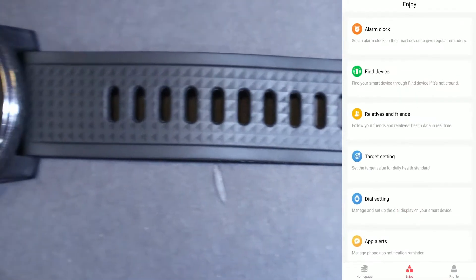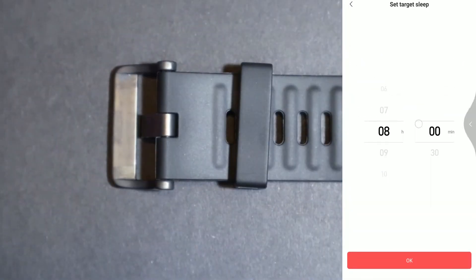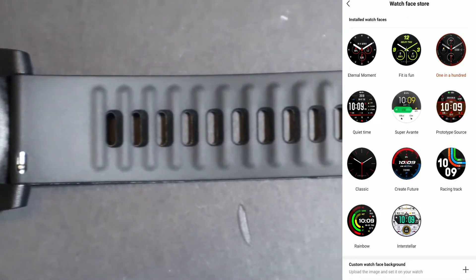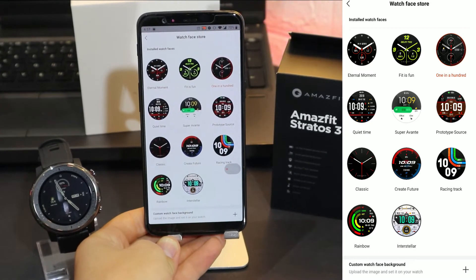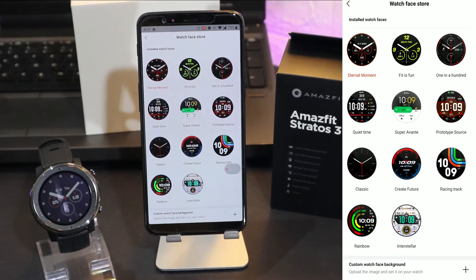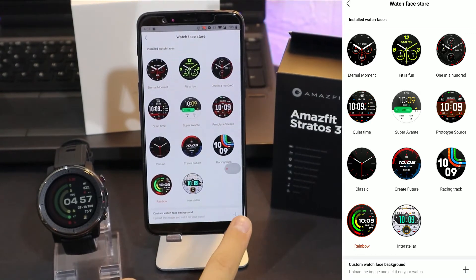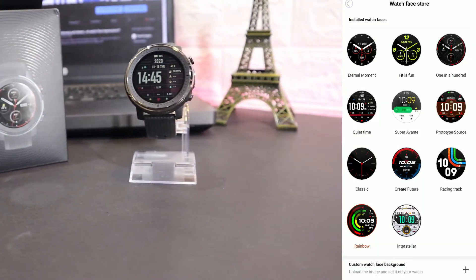We also have Friends and My Goals. You can set goals for steps, weight, calories, and sleep — four options total. We have the Watch Face Store, which is a very easy and fast way to change your watch faces on the Stratos 3 and any Amazfit. Just press it and in a couple of seconds it will change. You can also take a picture or select from the gallery and set it as your watch face.